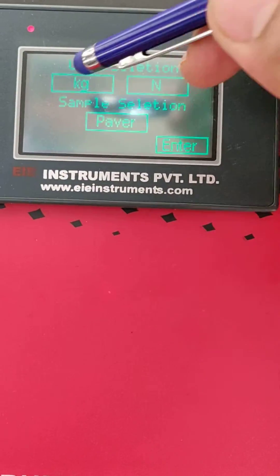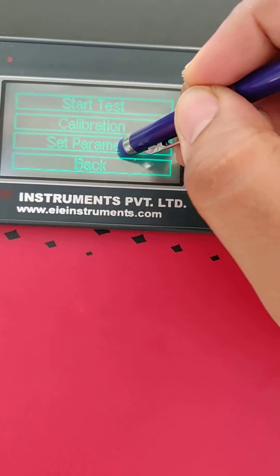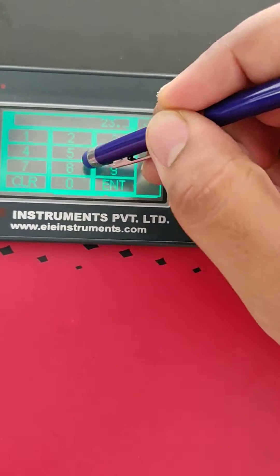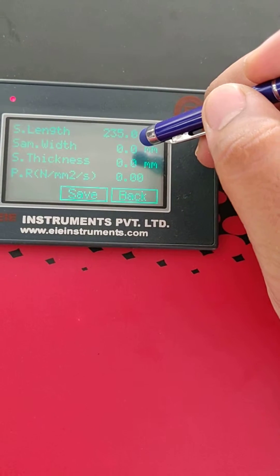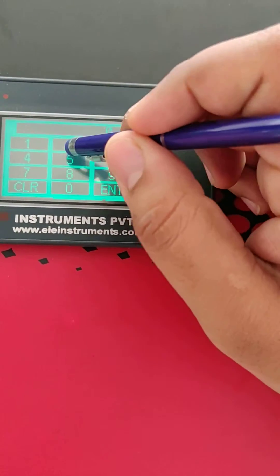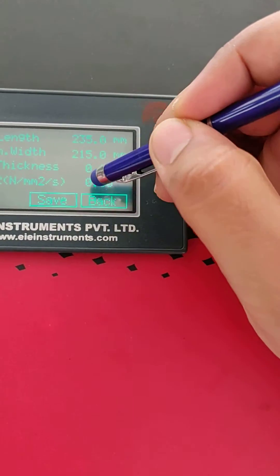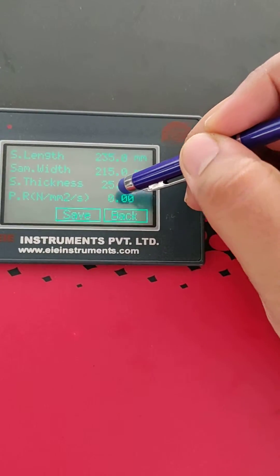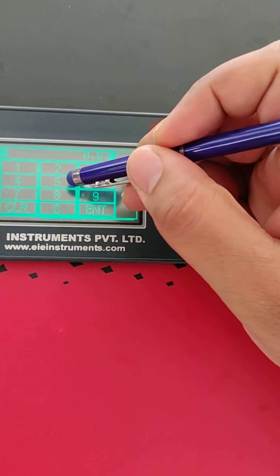We have to select the unit — here we are selecting kg, and our sample type is paper. After that, press enter to set the parameters. The length is 235mm. The span length is the width between the two rollers, so we keep 10mm on both sides, making it 20mm less — that is 215mm. Thickness is 25mm, and the pace rate, which can be set from 1 to 10, is set at 5.